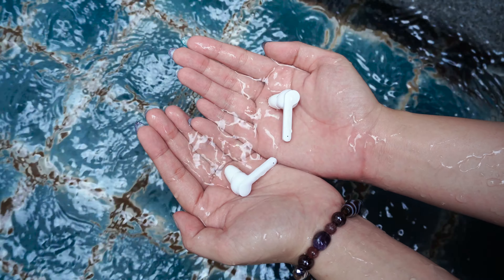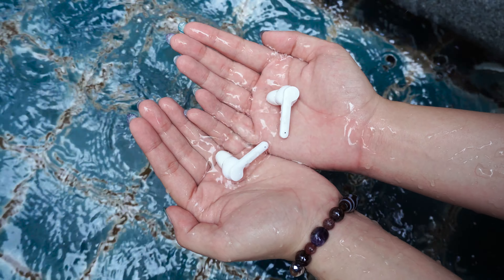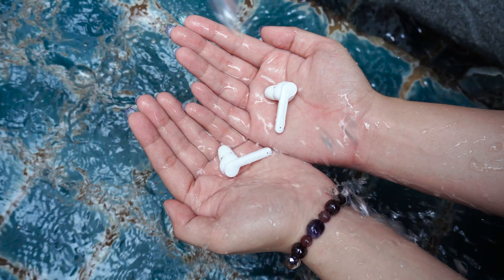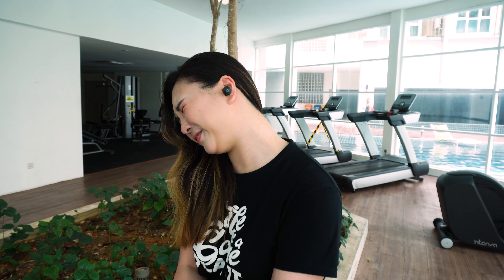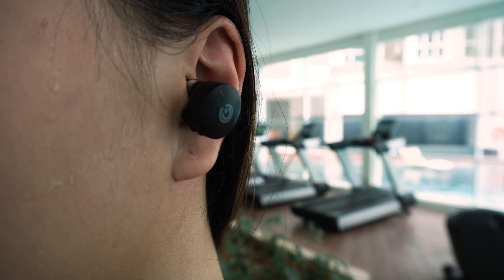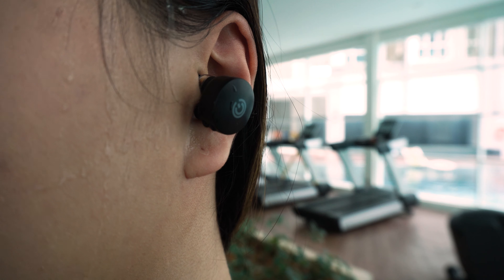The 5 Pro has an IPX5 rating, which means it is water resistant and can take a low pressure water spray. The 7 Hyper Bass, on the other hand, has an IPX4 rating which is splash proof. Both of them are perfect for the gym — sweating buckets without having to worry.